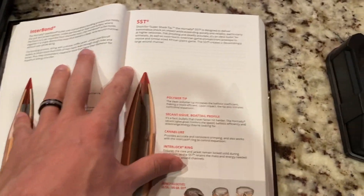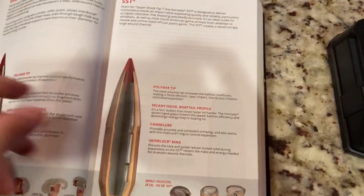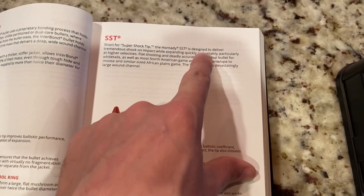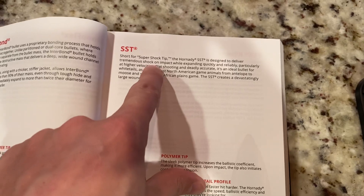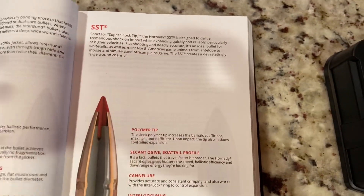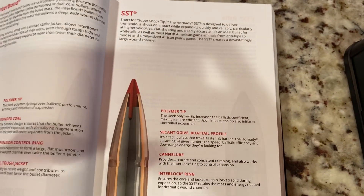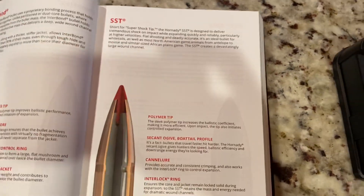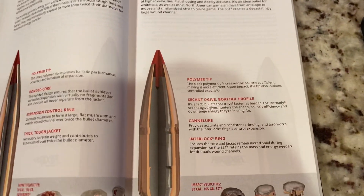If you take a look and kind of read — this is in the Hornady manual — basically the bullet was designed to deliver tremendous shock on impact while expanding quickly and reliably, particularly at higher velocities. So flat shooting, accurate, all that fun stuff.